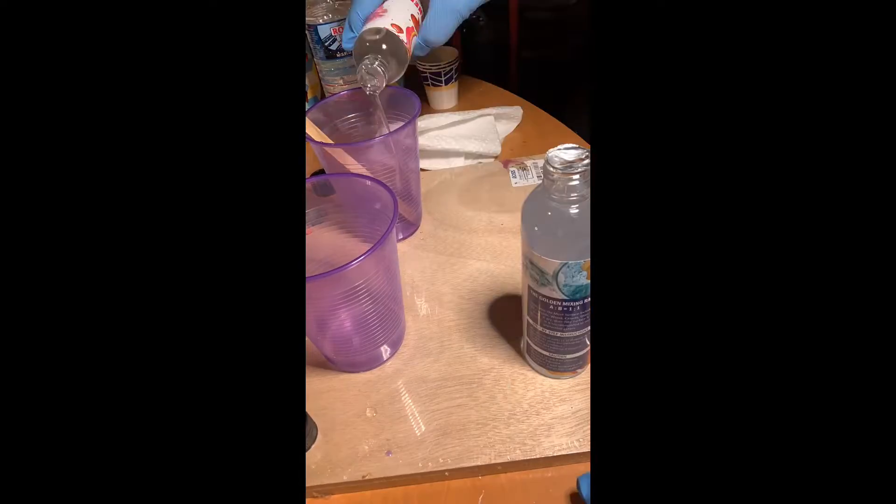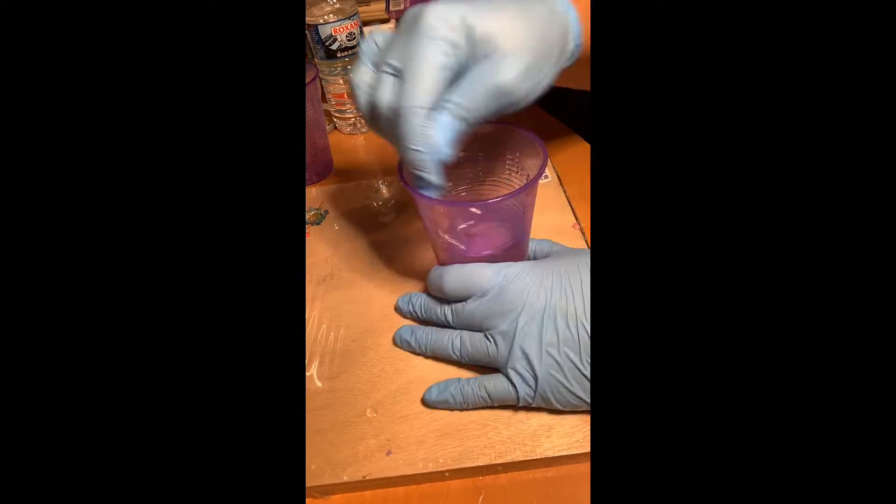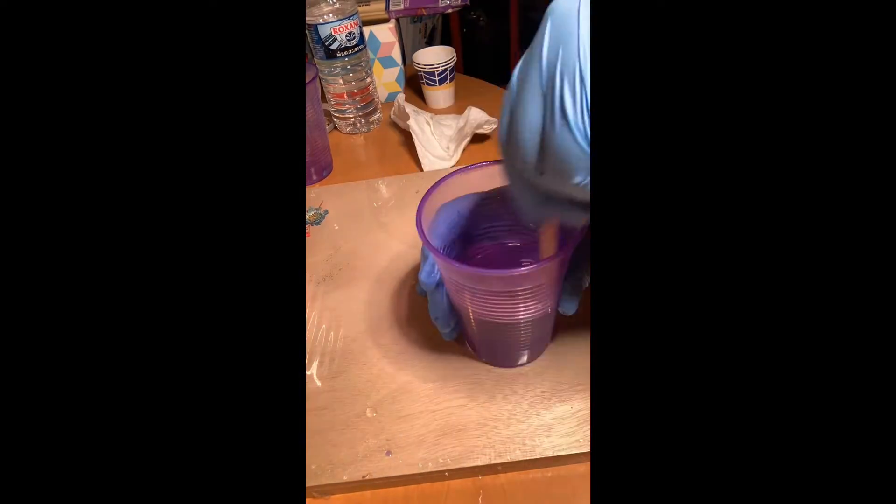Hey DIY clubbers! I'm using a different resin mix this time but the same principle applies. You're going to combine equal parts A and B and stir for three minutes until well combined.